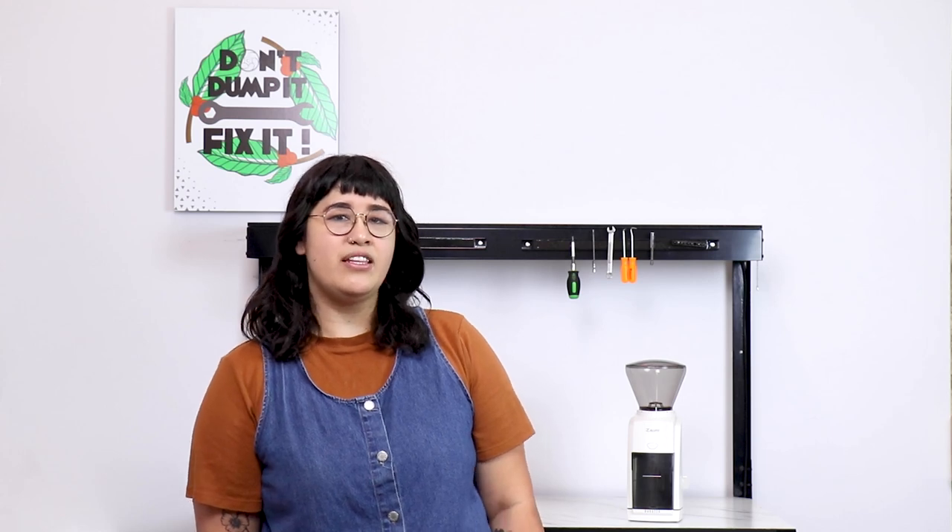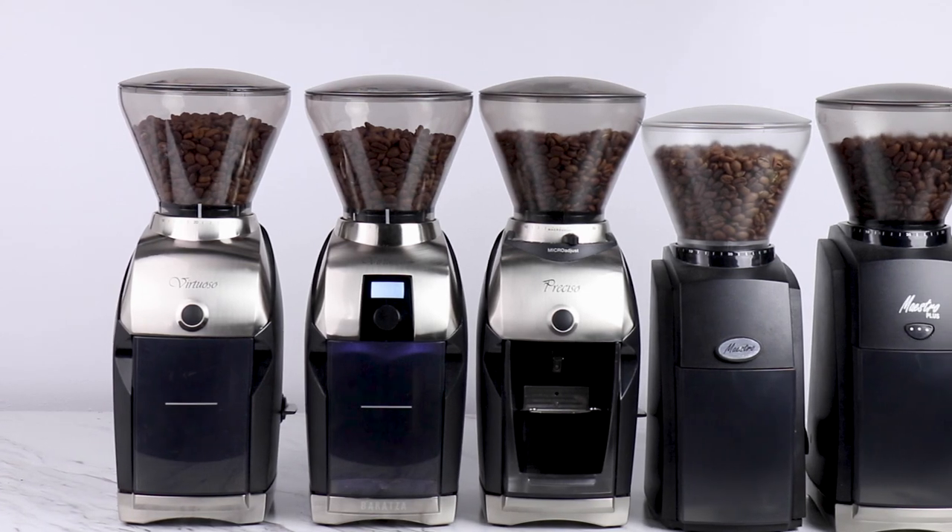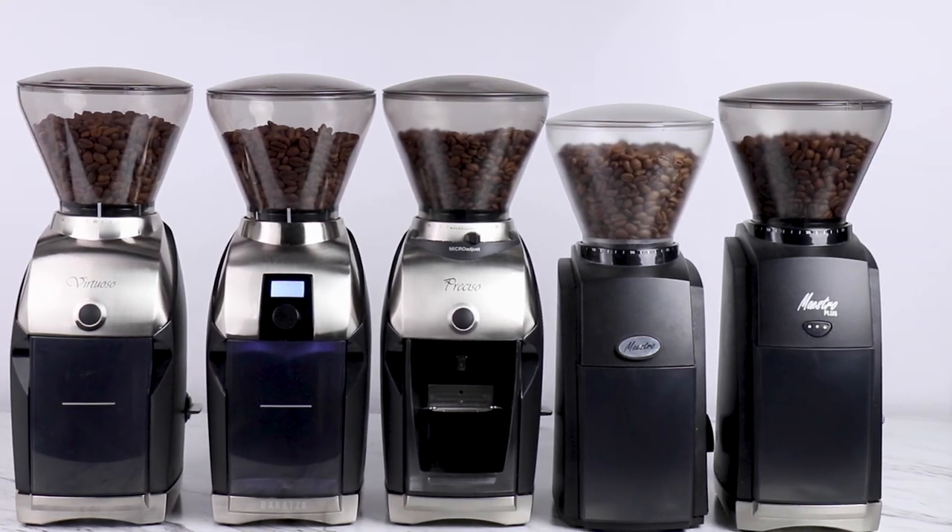Hey there, I'm Dani with the Barraza support team and today I'm going to walk you through how to remove and replace the cone burr on a conical grinder. In this video I'm going to be using the Encore, but this process also applies to the Virtuoso, Virtuoso Plus, Preciso, Maestro, and Maestro Plus grinders.